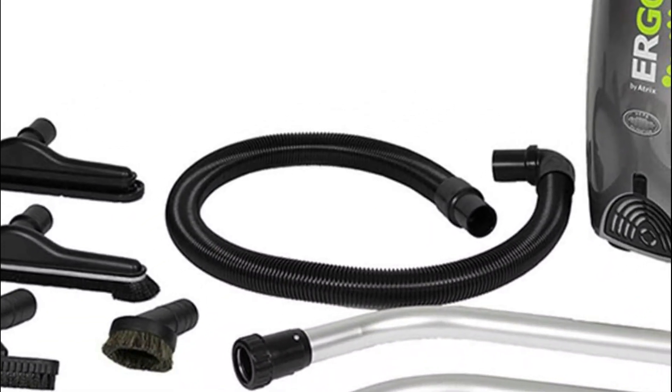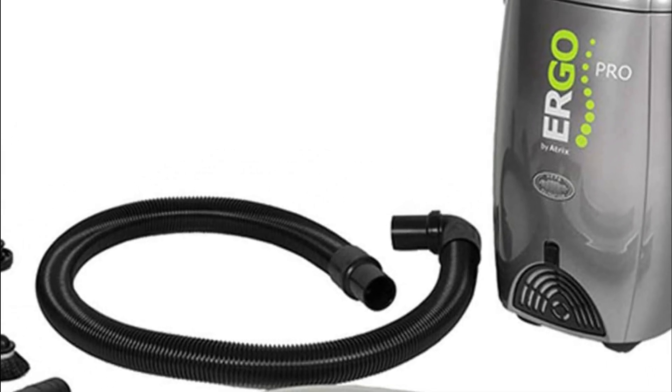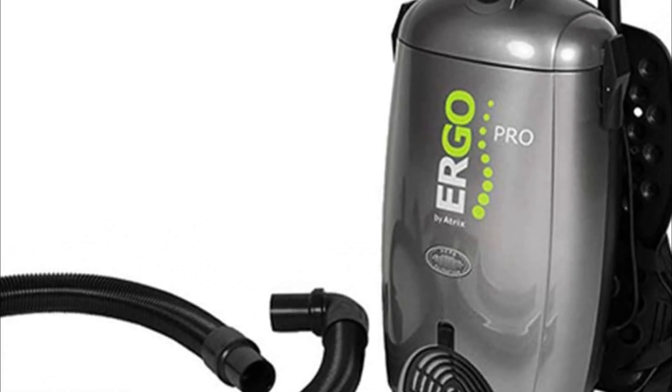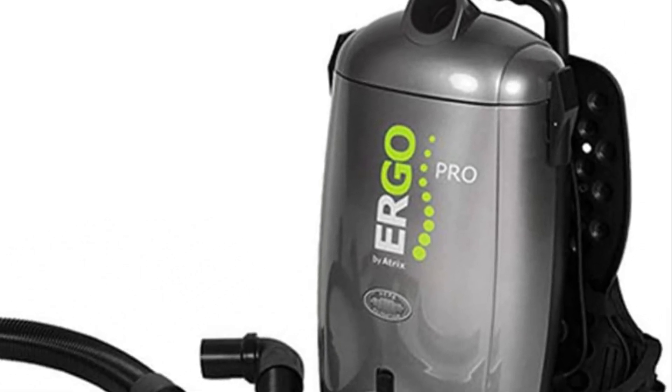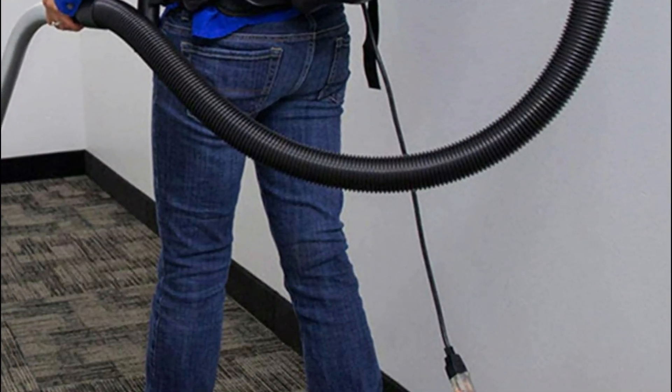The quiet sound level of the backpack vacuum cleaner is 72 decibels, which is equivalent to a dial tone on a phone. It is ideal for areas with noise-sensitive environments such as offices. This small backpack vacuum is also ideal for cleaning warehouses and stairs.